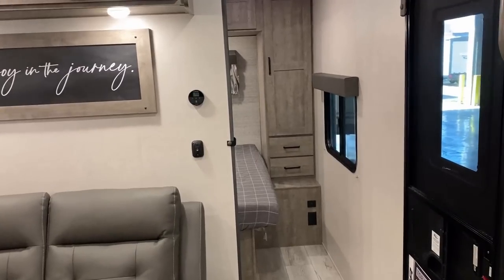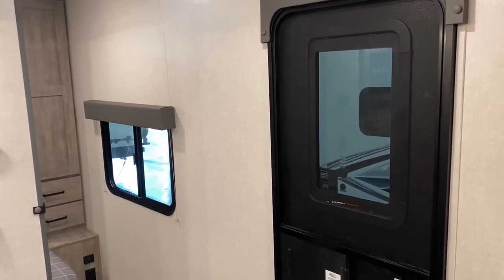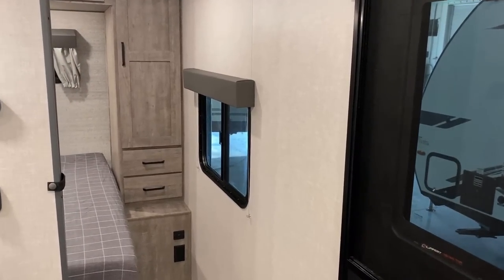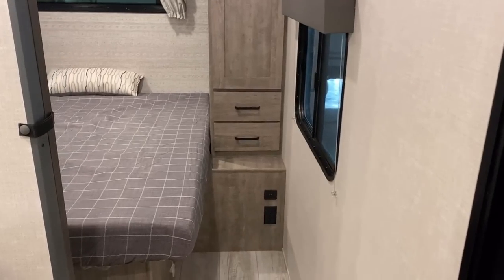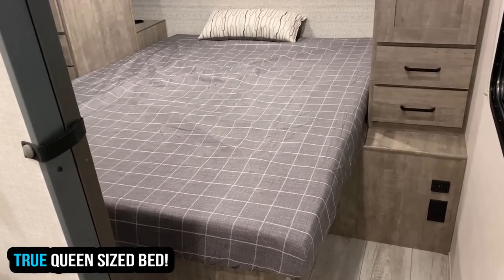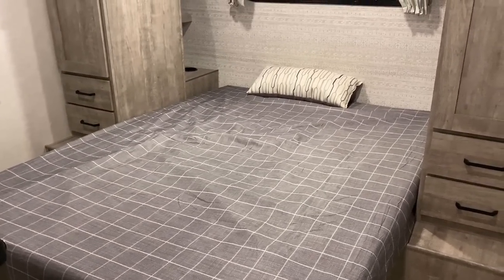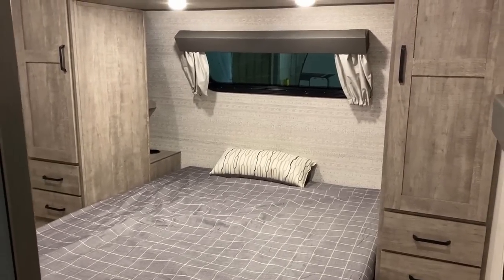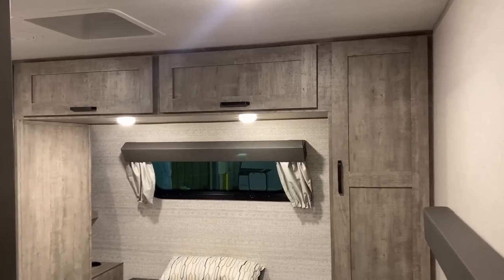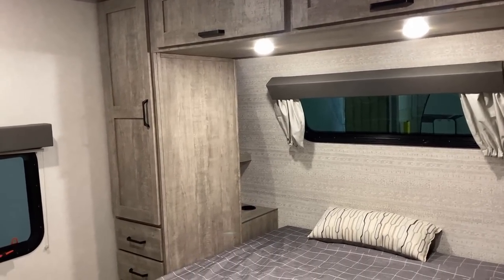Working our way up front, you may have noticed a pocket sliding privacy door for the bedroom — there's a full window in the door and it's shade prepped, though it doesn't include a shade. The things that are really big, expensive, and hard to do from the factory — like a 60 by 80 true queen and putting a lot of good outlets where you really need them — surveyor tends to do those from the factory and does them pretty well. Things that are low-budget, preferential, and easy for an owner to do themselves — like a fan upgrade — those they leave for the owner.